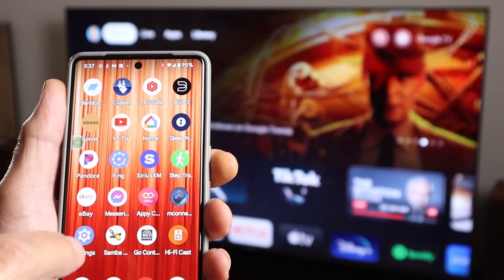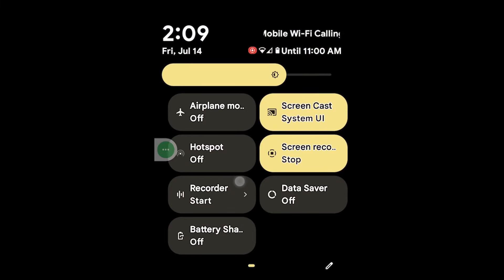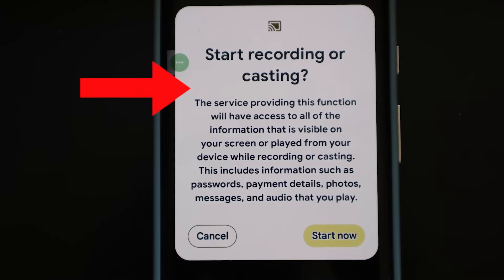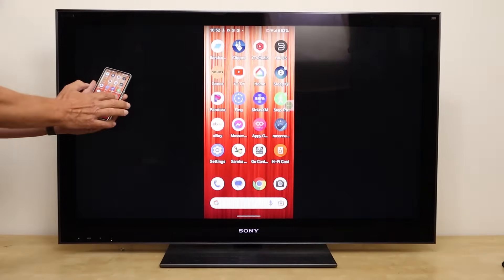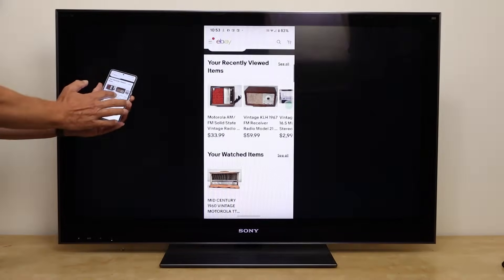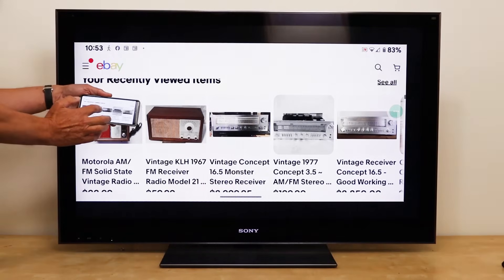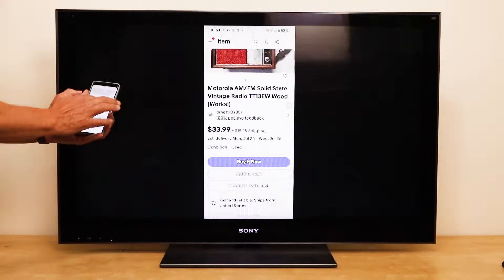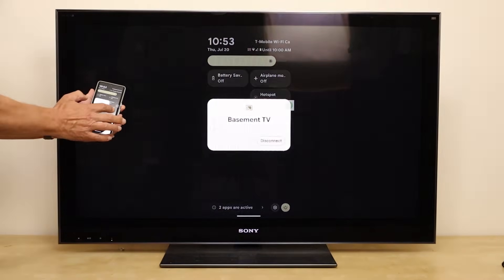You can find the button for screen mirroring in the pull-down quick settings menu. You may have to scroll left to find it, and you're looking for Screen Cast. All you do is push Screen Cast, select the device you want to send it to, and then push Start. Now everything that's on your phone and your phone's audio plays on the TV. You can hunt for bargains online with your friends. If you rotate the phone screen to landscape, the image on the TV screen adjusts too. To turn off screen casting, just go back to the control panel, click on Screen Cast, and then Disconnect.